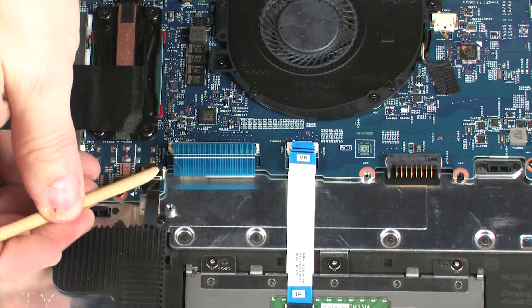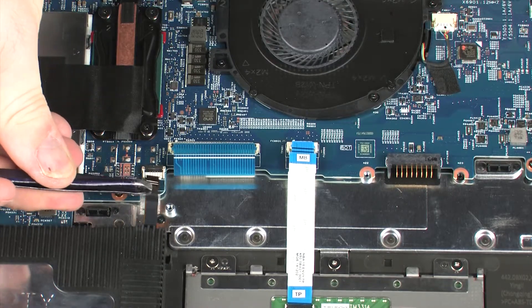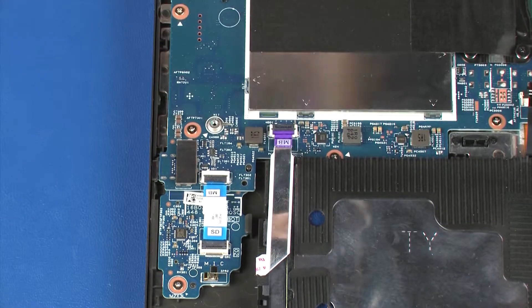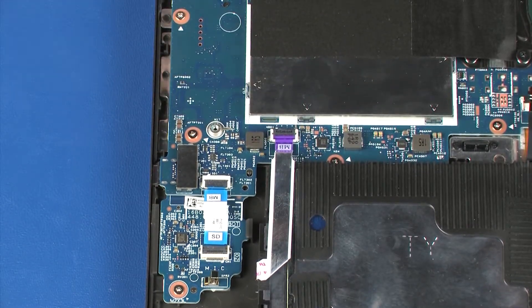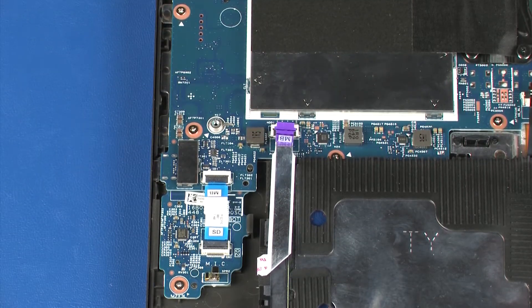Using minimal force, lift the locking bar up on the keyboard backlight ZIF connector and disconnect the keyboard backlight ribbon cable from the system board. Using minimal force, lift the locking bar up on the hard disk drive adapter ZIF connector and disconnect the hard disk drive adapter ribbon cable from the system board.